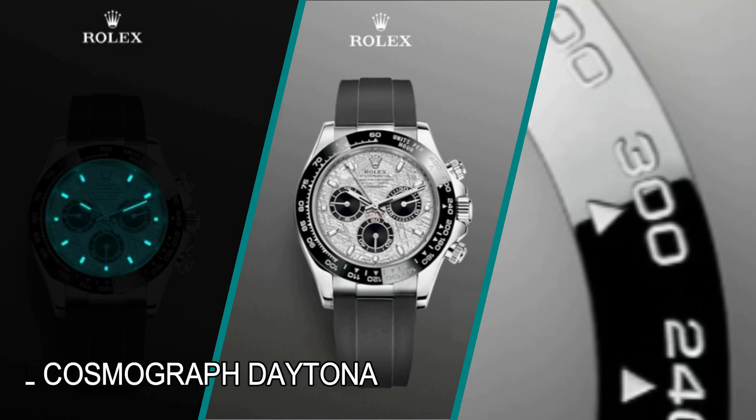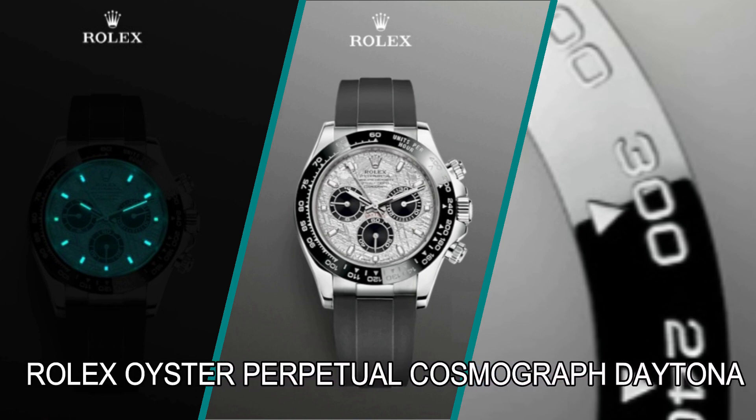Rolex Oyster Perpetual Cosmograph Daytona. For endurance racers, this chronograph was designed to be the most precise timing device available. For more than 50 years, the Cosmograph Daytona has been in a class by itself among sport chronographs, and it continues to stand the test of time.